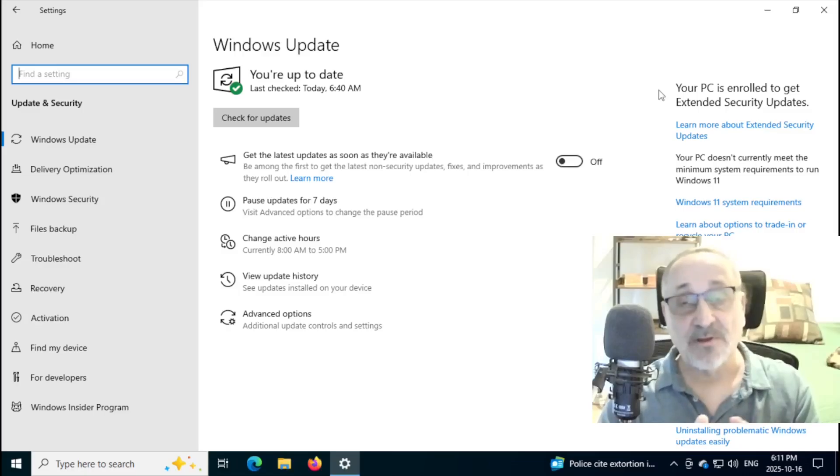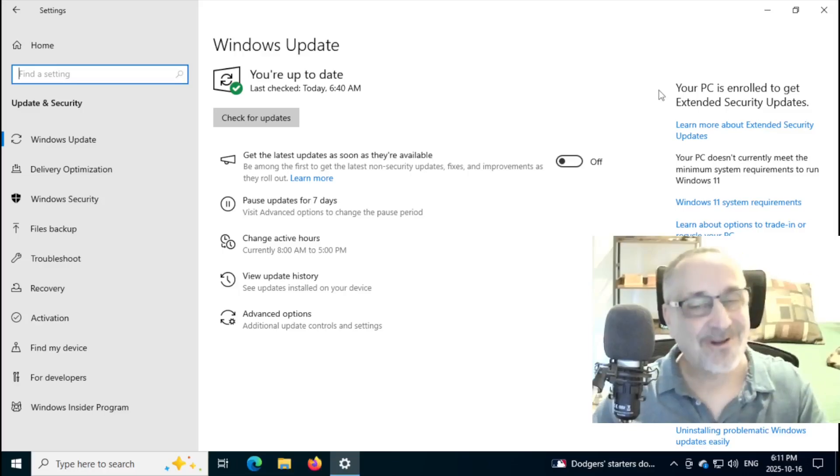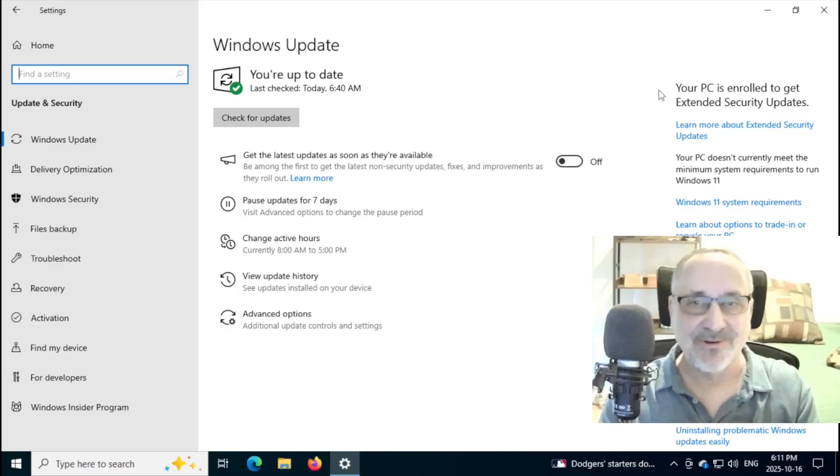I'm only telling you that because perhaps you're not ready to move to Linux yet. If you're not ready to switch and you don't want to buy a new computer that has Windows 11 in it, and you're not ready to switch to Linux, you have another year. But if you are ready to switch, I'm going to show you how to download Linux Mint ISO in Windows 10, how to verify it, and how to make a USB thumb drive.